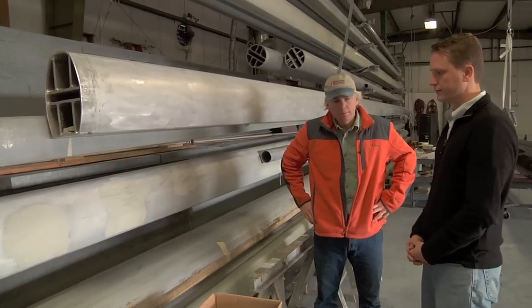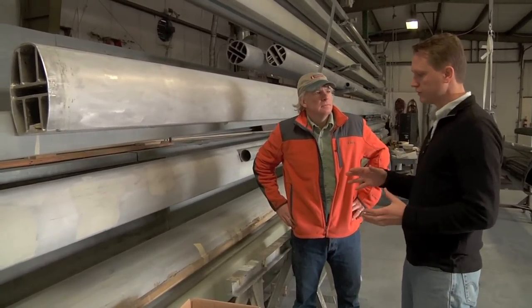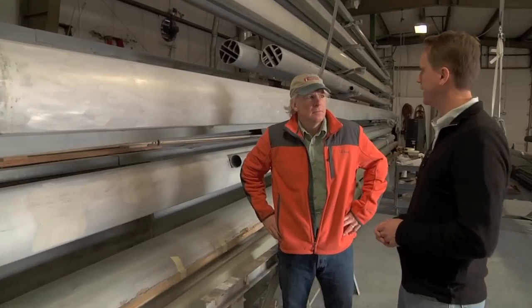We've been building carbon masts since 1989 and we've done a ton of different vessels. So we have all that tooling in house for whatever your boat may be, whatever your needs in a mast — we've got the tooling for it generally. These are aluminum mandrels, and that's what we use the prepreg carbon around to get the form, and then you pull it out after it's done.